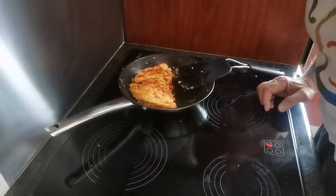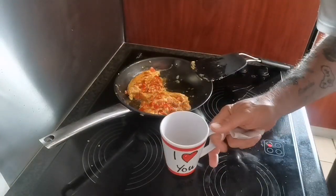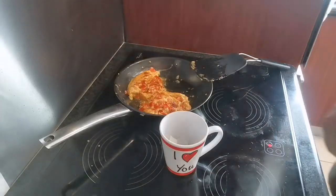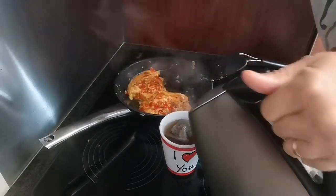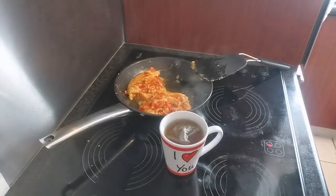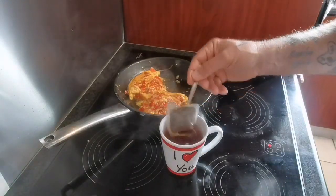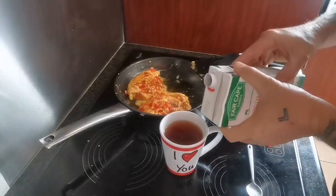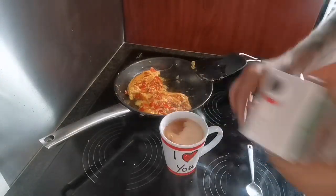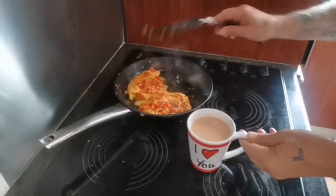I'll turn it around just now to take a picture. I'm going to make my darling a cup of tea — tea bag, pour some boiling water while this one is preparing, then when that's done put the tea bag in another cup, pour some milk, and voila — a nice cup of tea. We'll dish this up now.